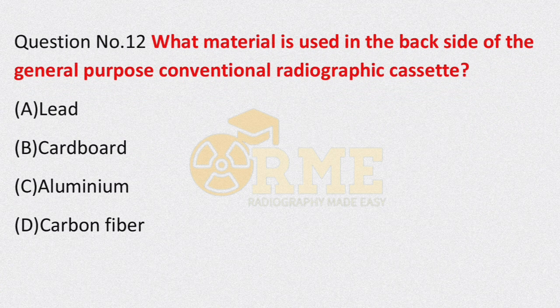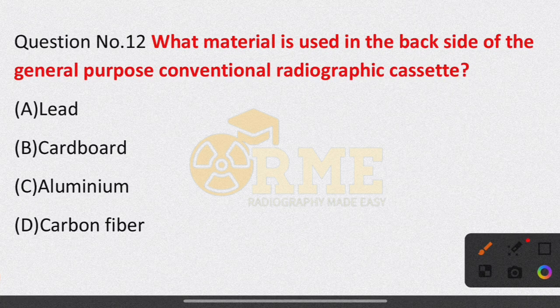Question number 12: what material is used on the back side of the general purpose conventional radiographic cassette? Option A is lead; option B is cardboard; option C is aluminium; option D is carbon fiber. The right answer is option A — lead. Lead is used on the back side of the cassette to absorb backscatter radiation.